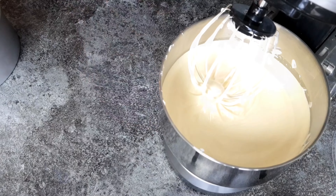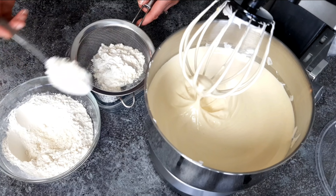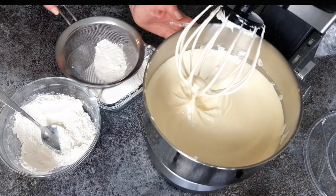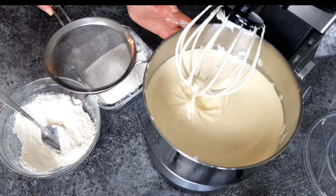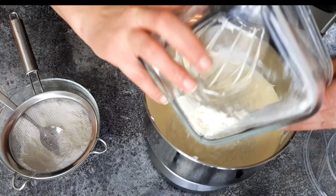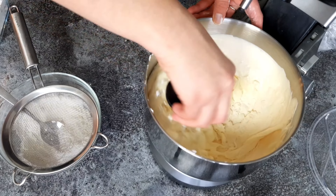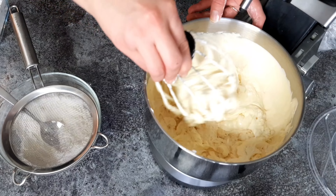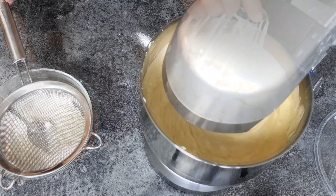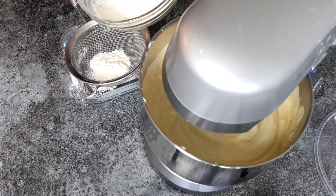Start beating the egg whites on low speed for a few seconds, then raise the speed to maximum and beat for another five to ten minutes, depending on what you're using, until they have at least tripled in size and become white and foamy. Then start adding the sugar gradually while continuously beating. I also added about one teaspoon of vanilla sugar, but this is optional.